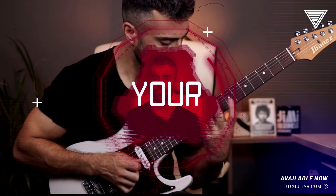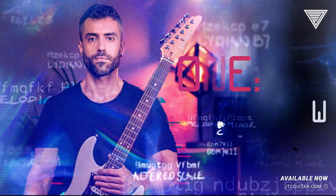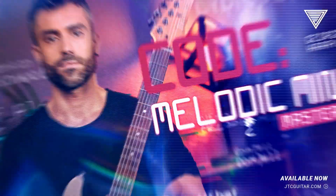If you want to elevate your playing, this is how to do it. Code Melodic Minor, available at jdcguitar.com.